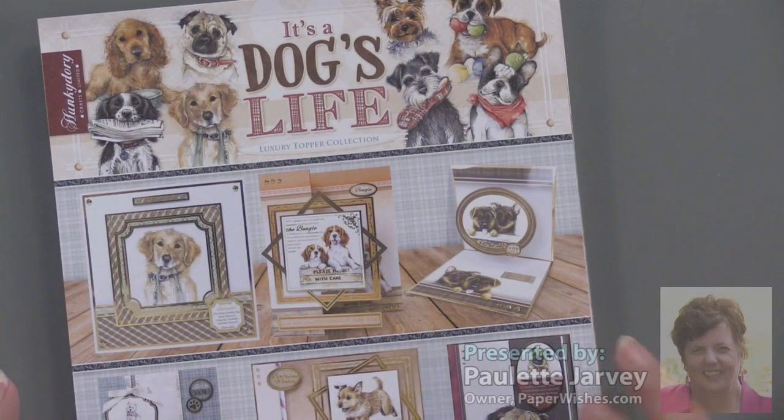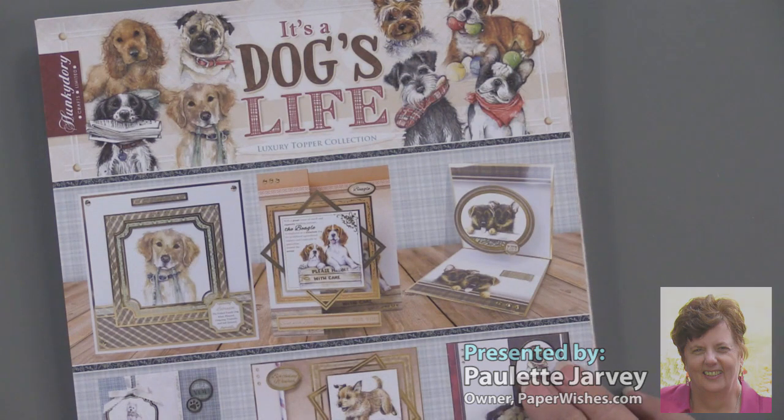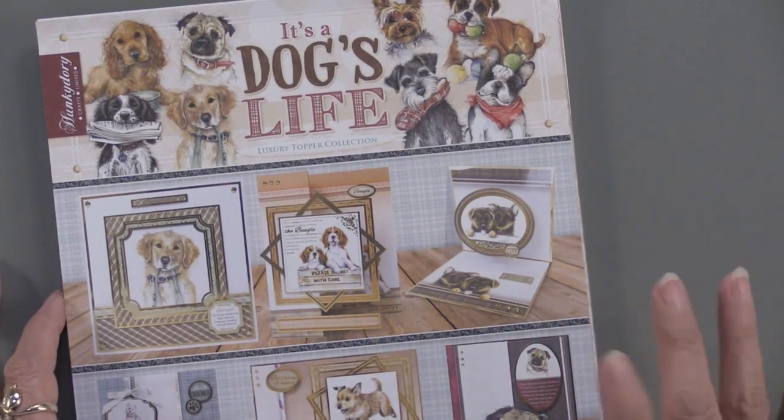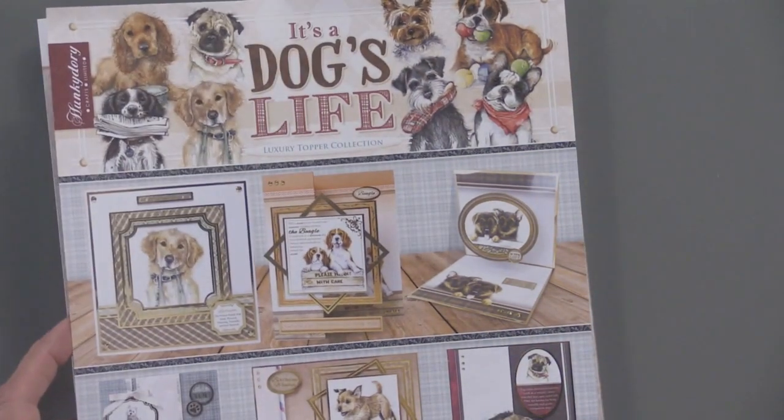It's a dog's life. If you are a puppy person, this set is for you. It's new from Hunky Dory and it's absolutely charming. You can make 16 different cards with this set — let me show you the artwork.